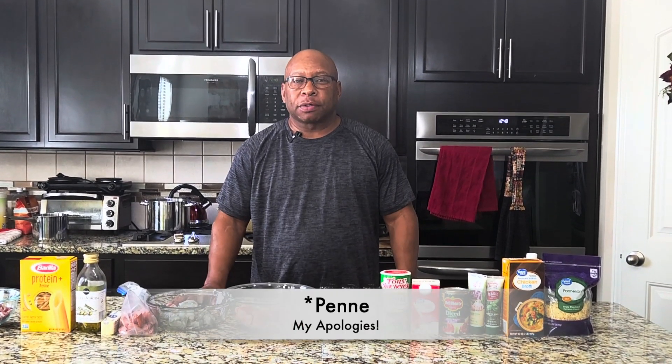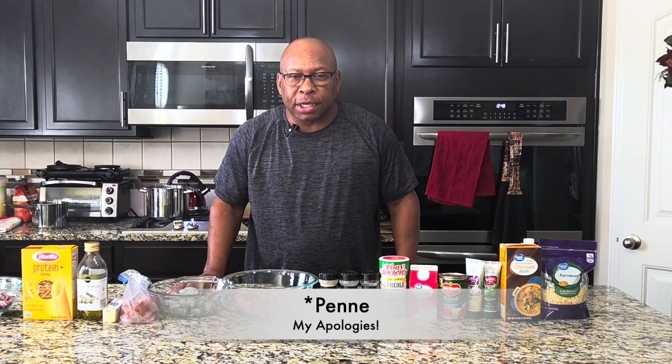So today we're going to do a little jambalaya panini — shrimp, sausage, and chicken jambalaya.